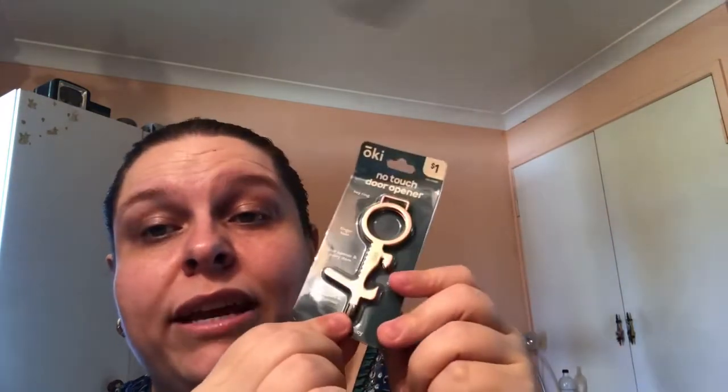We will be testing that out and giving it a whirl. Next up is the no-touch door opener — it's got a keyring attachment, a finger hole, a bottle opener, and a little touchscreen stylus for your phone. Keep your hands germ-free. I got mine in rose gold — it's pretty.